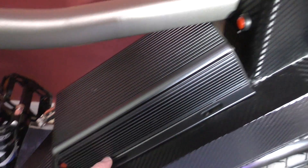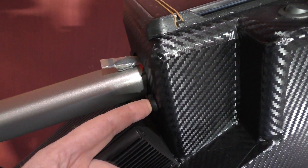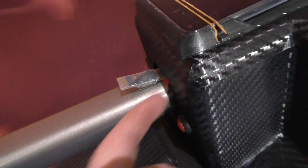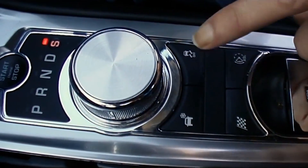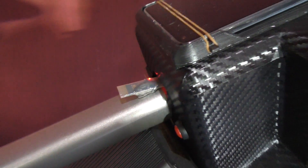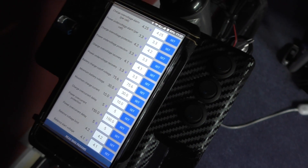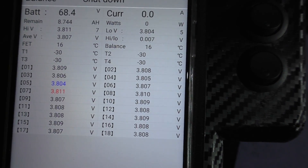Batteries — I've covered all that. Sabvaton SVM150, I think it is. That's for the BMS to power it on and off. All you do is hold it on for 5 seconds and then the light starts flashing. We've got all the settings there, and there's a charge screen which gives you all the voltages of each cell.